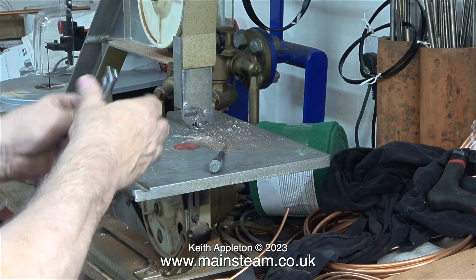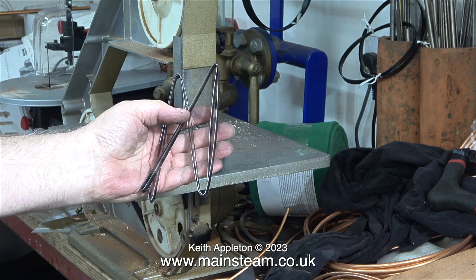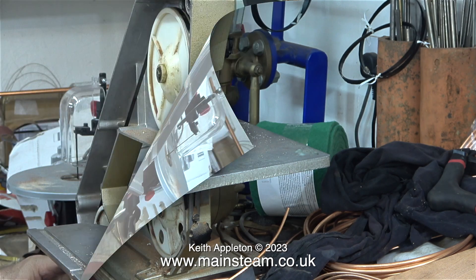What I need to do next is change my bandsaw blade. I'm folding up the old blade because I prefer to do it this way — then I know that it's not going to be dangerous.